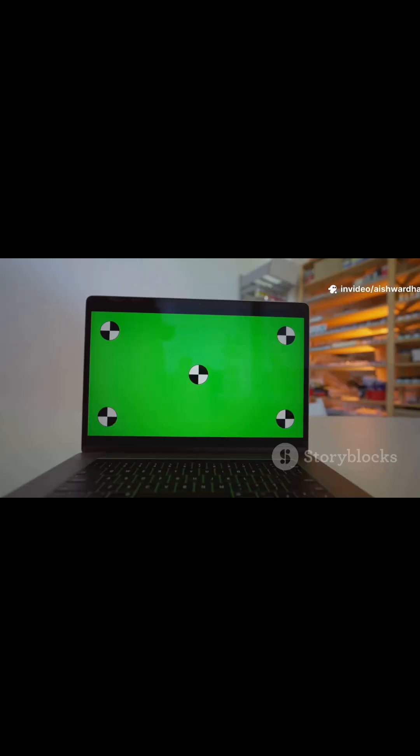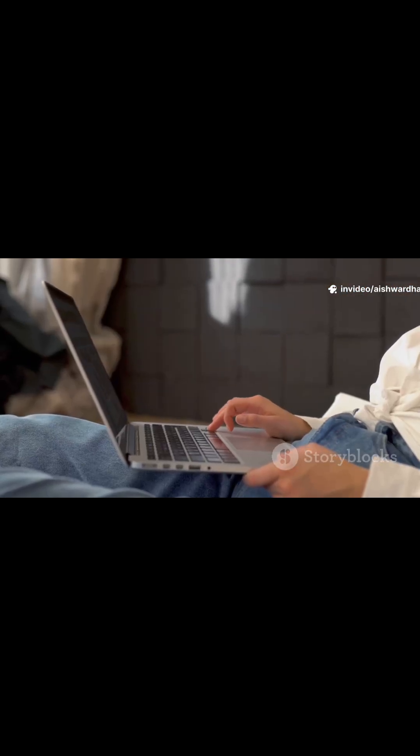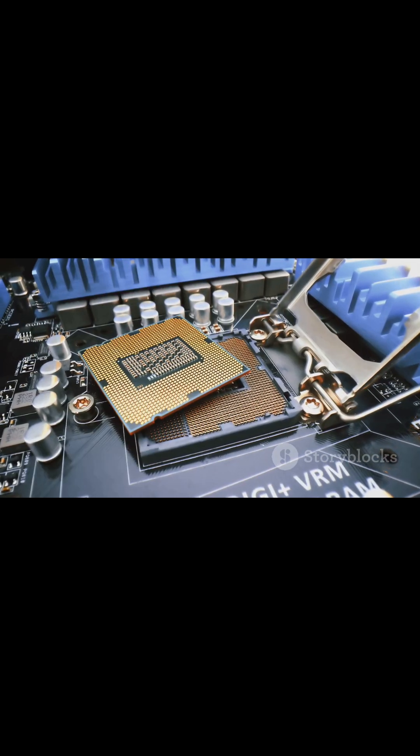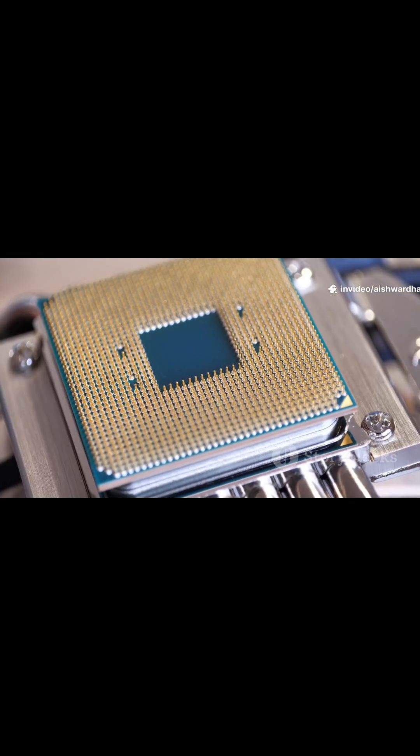Core Ultra 5, example 125H. Who it's for: students, professionals, home users who still want speed. Specs: 14 cores — 4P plus 8E plus 2 LPE — 18 threads, up to 4.5 GHz. Intel Arc with 7 XE cores, 18 MB cache. Translation: big upgrade over an old i5 laptop. Handles heavy browsing, Office, streaming, light photo edits, and casual gaming.